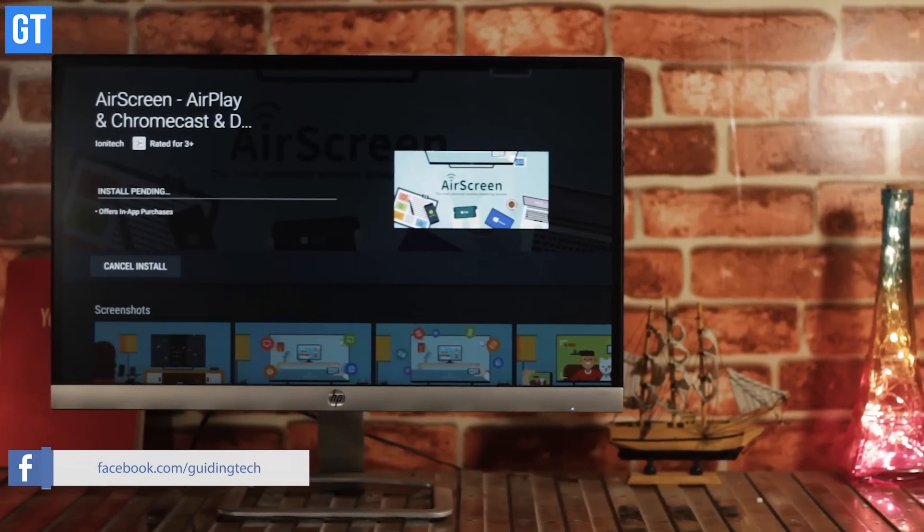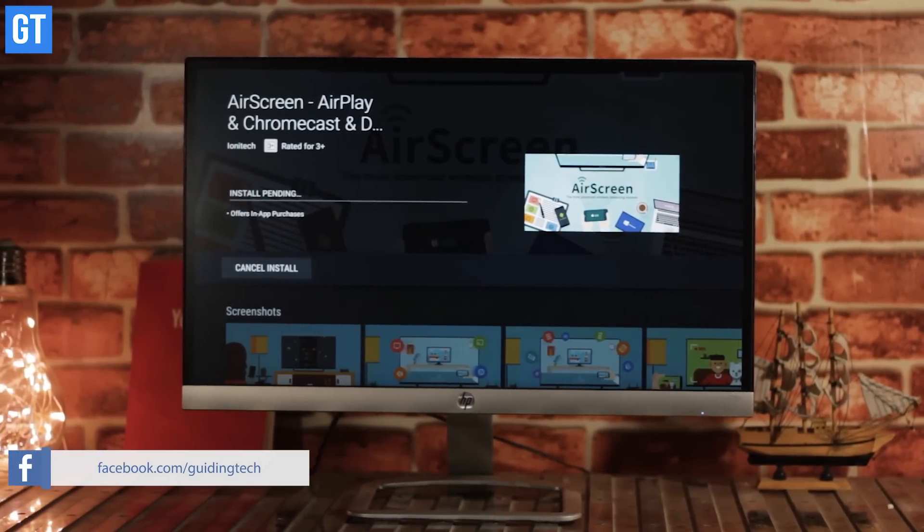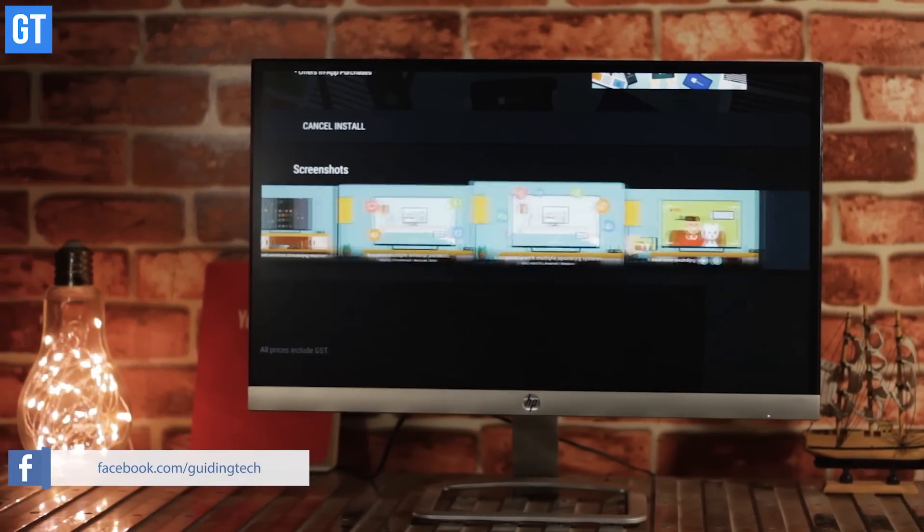So the app I was talking about is called AirScreen. It's available on the Google Play Store, but in case your Android TV doesn't have Google Play Store, you can also sideload it from other sources. The links to everything are in the description below. The beauty of this app is that it's pretty simple to use.